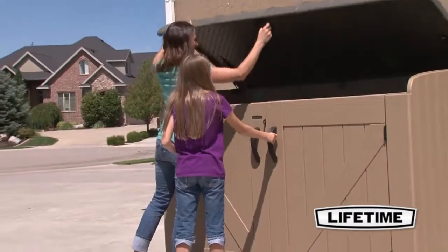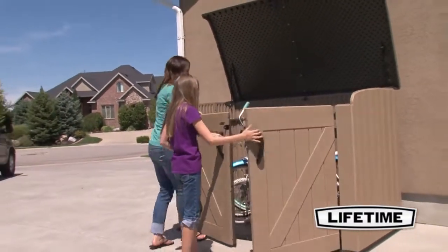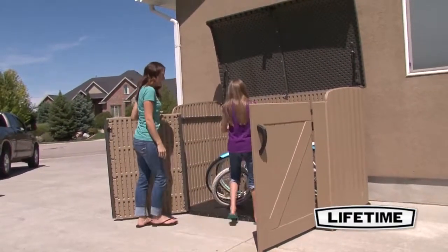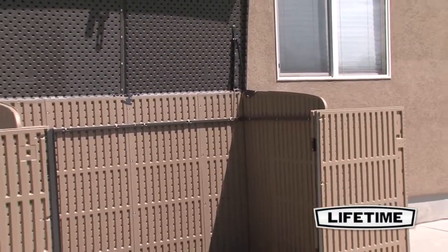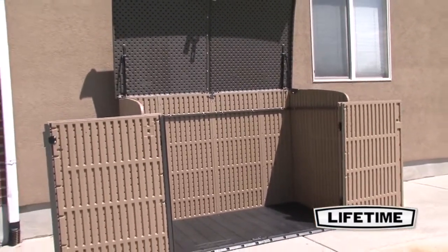The Lifetime horizontal shed gives you the perfect protective space for your family's bikes, garbage cans, wood, or other storage. The 75 cubic foot interior and heavy duty construction allows for a variety of uses.